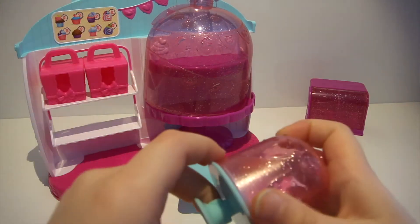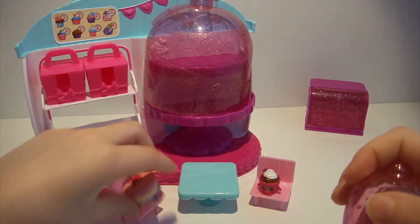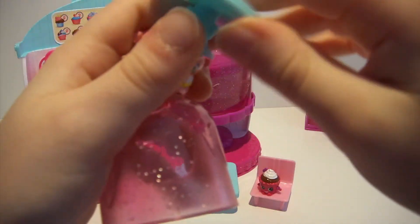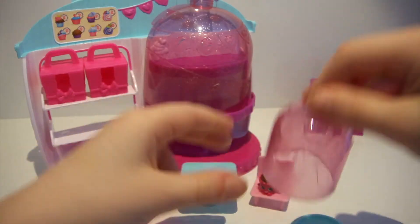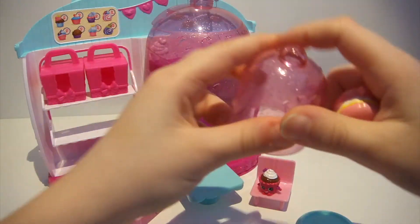There's a little menu where you can buy your little cupcakes. Here's another cake stand that you can display your Shopkins on — really cute. And this blue piece is where you can display your Shopkins; the cover is pink and glittery too.